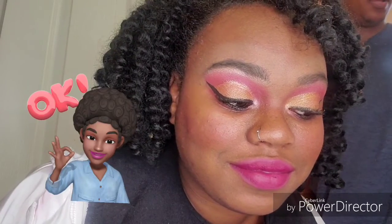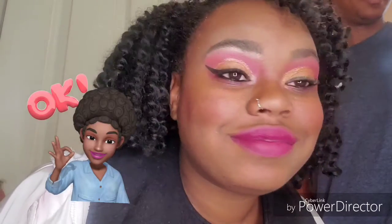I post makeup looks daily and try to do two tutorials a week, so I appreciate you guys watching. Thank you guys so much. Don't be a stranger — don't forget to follow me, subscribe to my YouTube, and I also have a makeup page. I love you guys so much, thank you for all the support. You guys are the best. Bye!